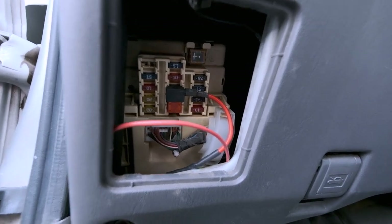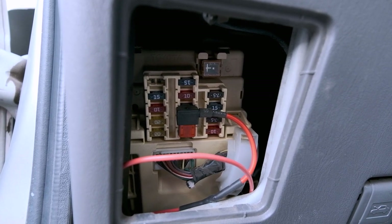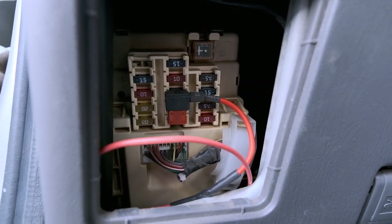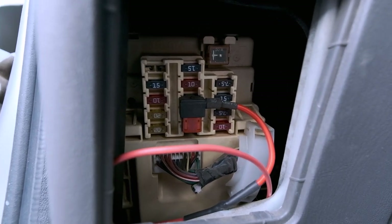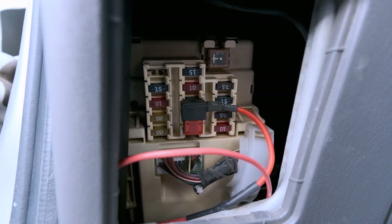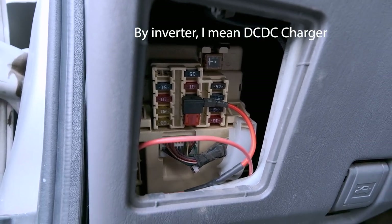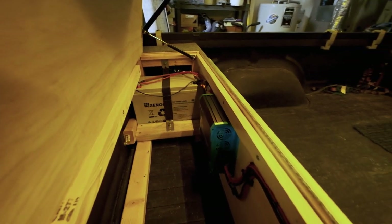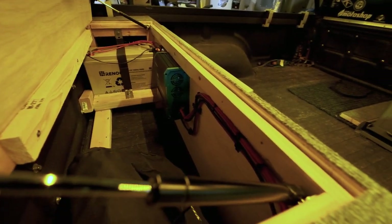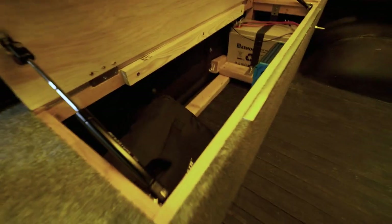I spent some time looking under the hood to find a 12 volt source that was only on when the key was on, but unfortunately everything is hot all the time under there. So I had to route the D+ cable inside and it's plugged into the ignition fuse. It doesn't pull any power - it just tells the DC-DC charger that the car is running, which means the alternator is on. This keeps the charger from draining your starter battery when the truck isn't on.